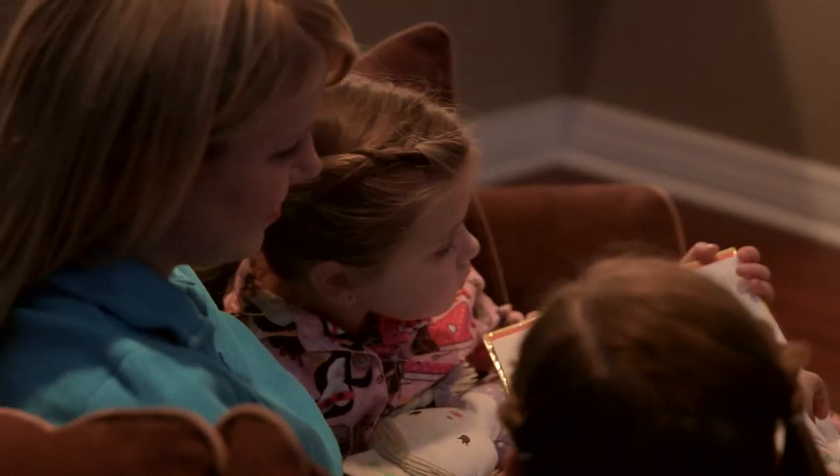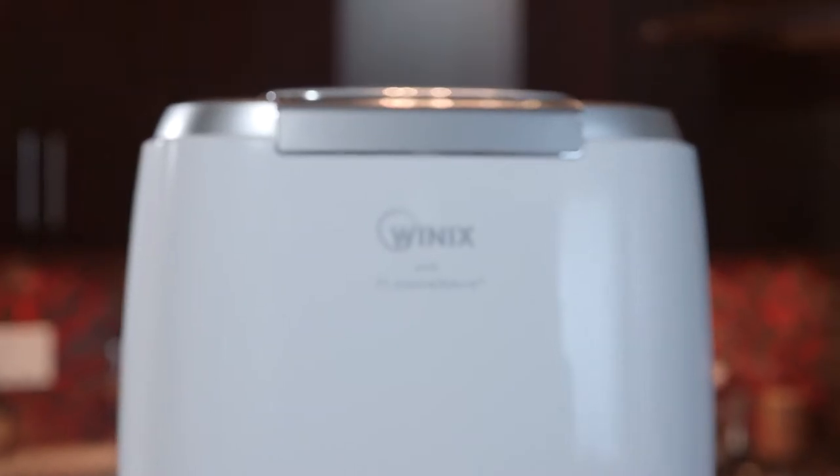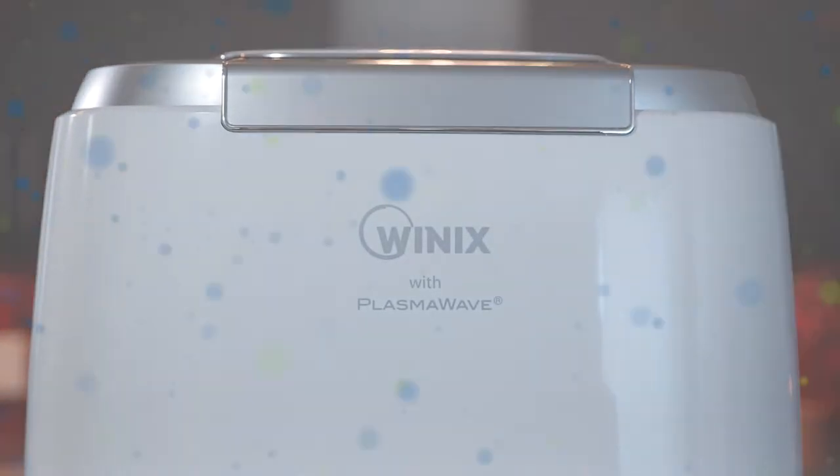The Humidipure triple-action humidifier is uniquely designed for the modern home, containing some of the most innovative features for ultra-quiet operation. The Humidipure triple-action humidifier by Winix — take control of your indoor air quality.